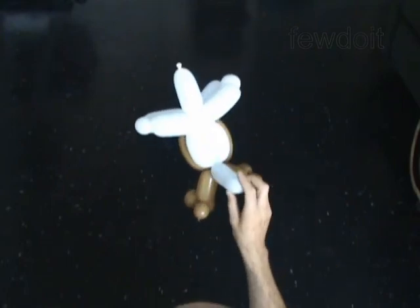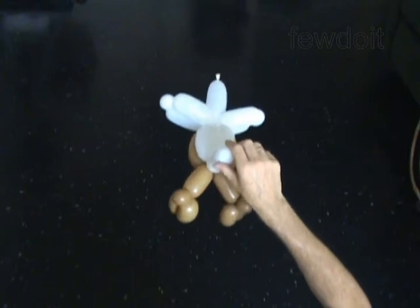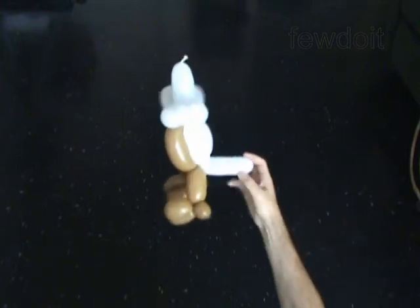I use this body to make different fat cartoon characters, like for example a Shrek.